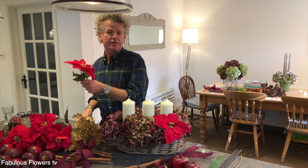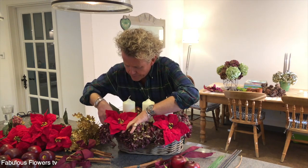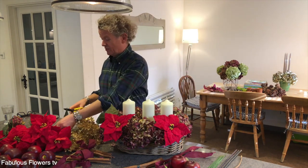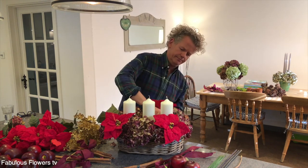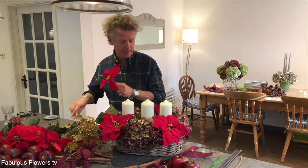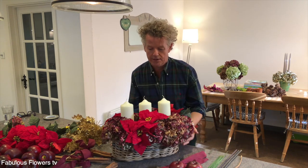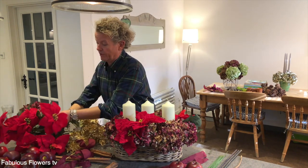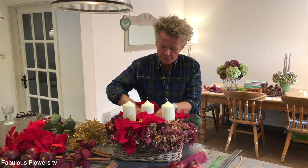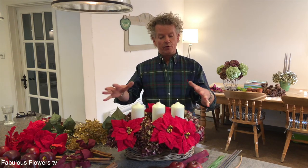You could do this with any colour palette. I've gone for the reds, quite traditional, but you could do an all-white one which would look really smart. Think about the way your candle's going to burn — you want to keep things a little bit away. You've just got to use your common sense, be sensible. So we're just adding these all the way around. I did one the other day with white poinsettias and it looks so stylish.